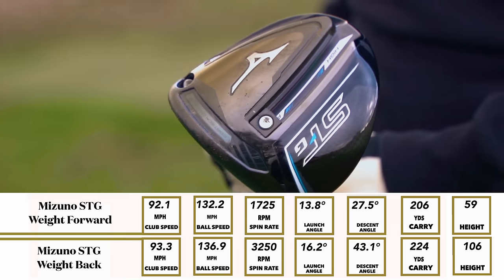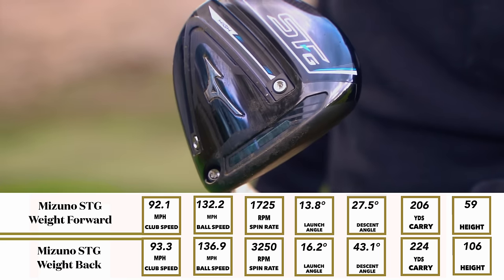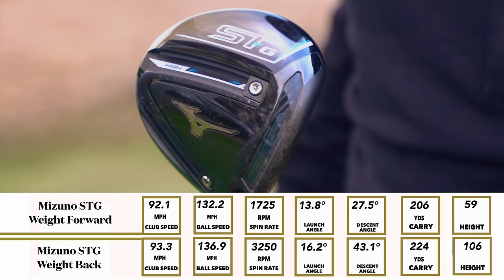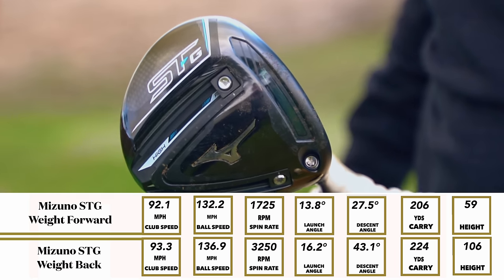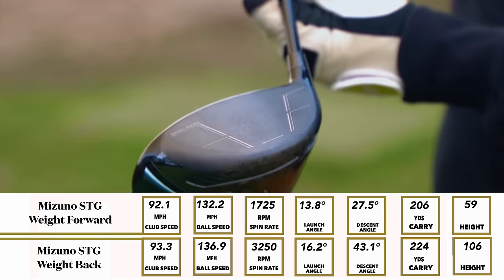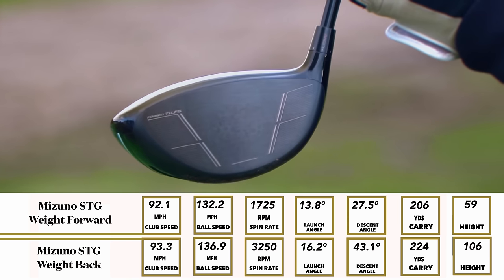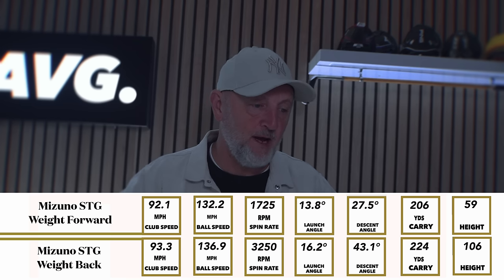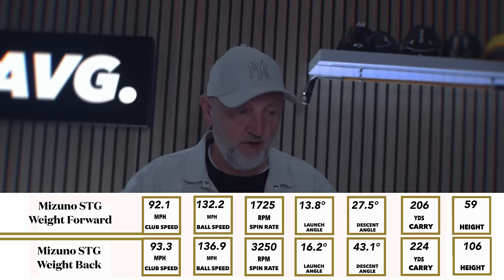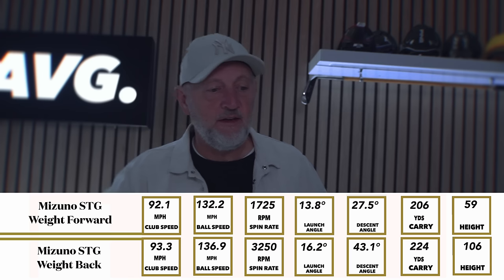The first thing we'll go through is some of that launch data and it's really quite striking just how different it is. We've got weight forward and weight back - you can see the two separate columns and two very different sets of numbers. Slightly faster club head speed with the weight back. The really interesting area is just how different the spin is: 1725 rpm - below 2000 - when the weight was pushed forward, and above 3000 rpm with the weight back. That impacted massively on launch angle, descent angle, and ultimately carry distance, which was almost 20 yards of difference.